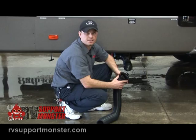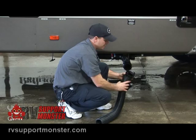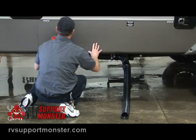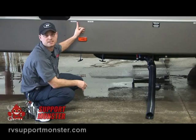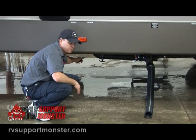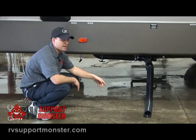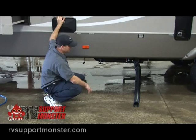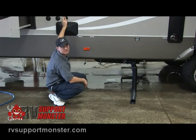Now we're going to show you how to dump your sewer tank. Remove the sewer cap and connect your sewer hose, then run the other end into whatever you're dumping it into. This particular trailer has two tanks: the black tank, which is for all the waste, and the gray tank for all the drain water. Once the connection is complete, there's a gate valve underneath that releases the black tank — pull that to empty it. Once the black tank is completely empty, there's a sewer tank flusher up here. Hook a fresh water hose up to it, let it run for about five minutes to clean the tank out, then shut the hose off and close the gate valve.